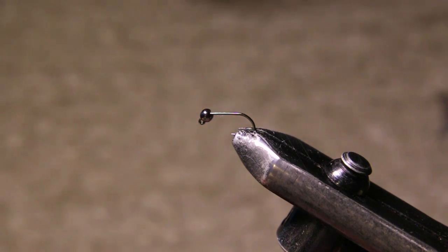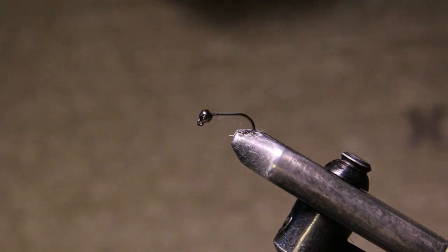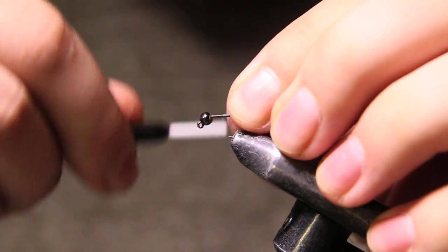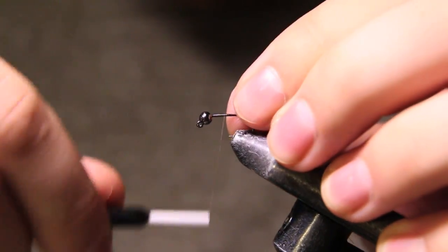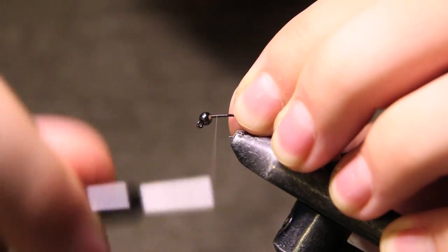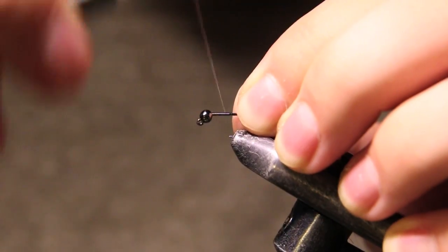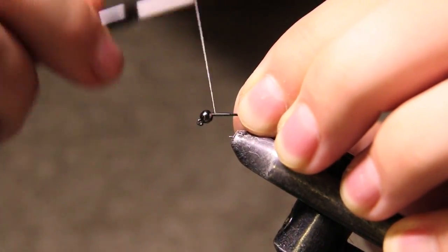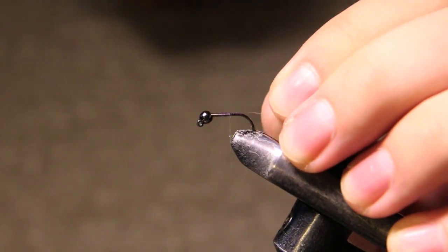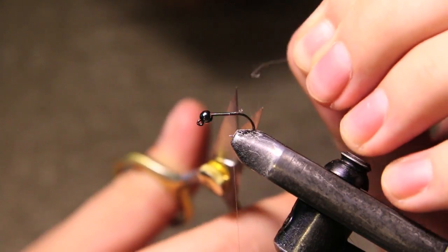I'd definitely recommend using tungsten beads on these gyro nymphs — it's just going to get that fly down there that much quicker. So we're just going to start a thread here and make some nice wraps. I want to slowly start tapering right from the beginning because this 30D is kind of thin. I usually use 50D but I'm just rocking the 30D until it runs out. Just going to cut that little tag end there.